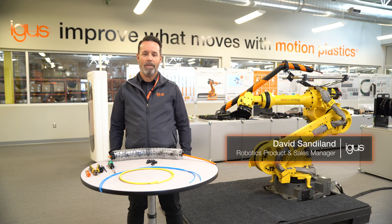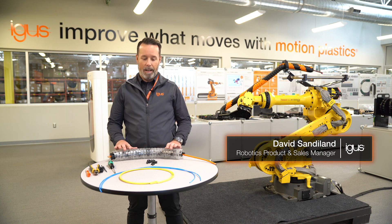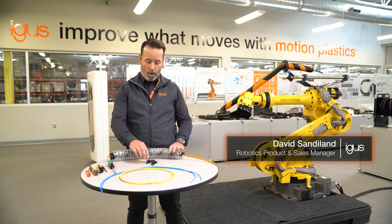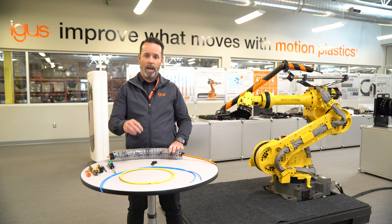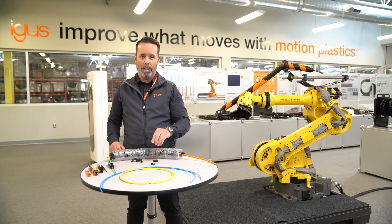TRX is a new product from us. It's very similar to our Triflex product with one distinct difference: it has a built-in retraction system. When you order TRX, it comes exactly as you see here — an assembled part with an extra set of strain relief, an extra lock nut, and the hardware to attach it.